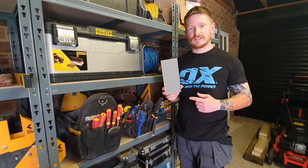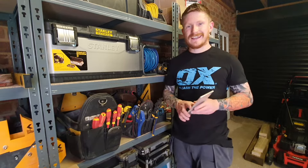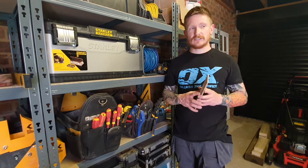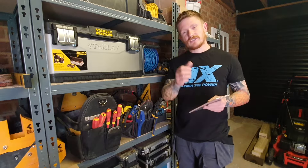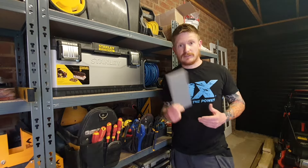Before we start, make sure you hit subscribe so you don't miss out on any of the videos I upload, because there's loads of content coming to the channel. There's probably already some videos on there that are going to help you out — go check them out below. And make sure you give me a like if this video helps you out. Right, let's crack on.